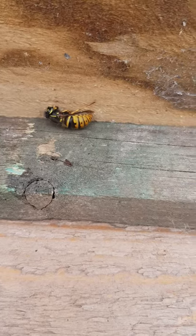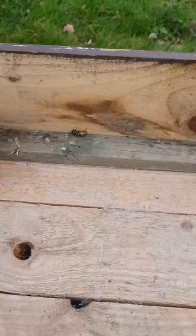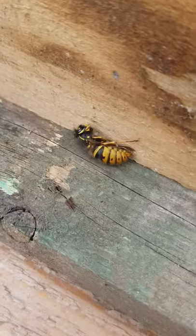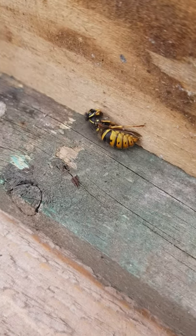She's a queen, she's going to overwinter here, and once she's done overwintering she will go off and create a new nest somewhere and go on to create all of next year's wasps. She's obviously slightly bigger than a normal wasp.